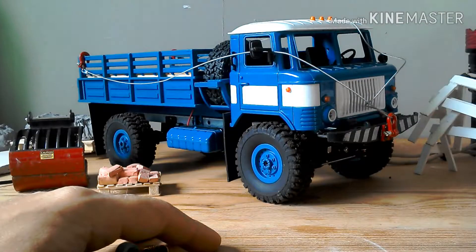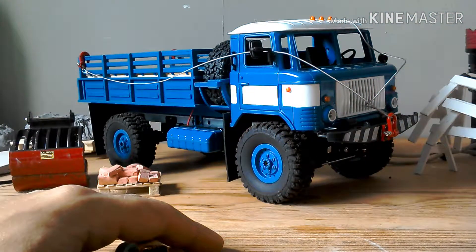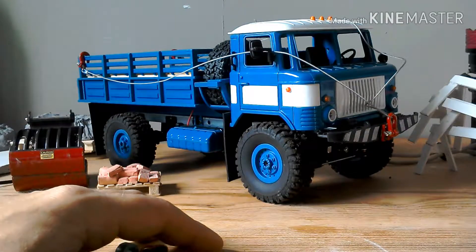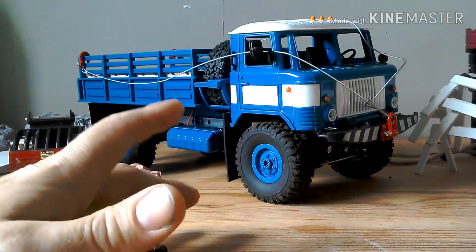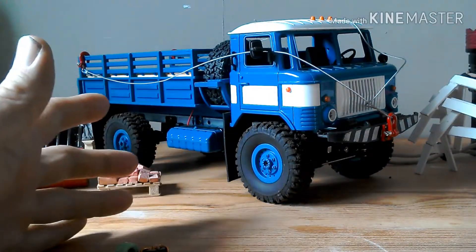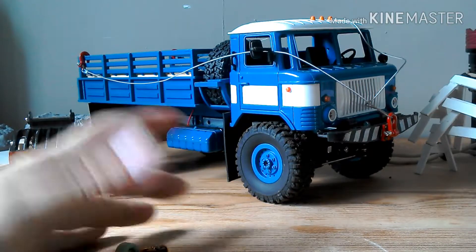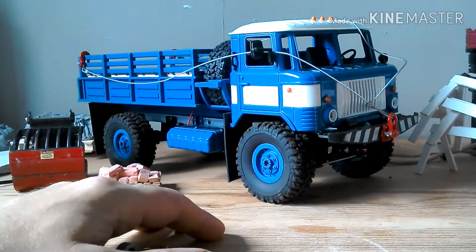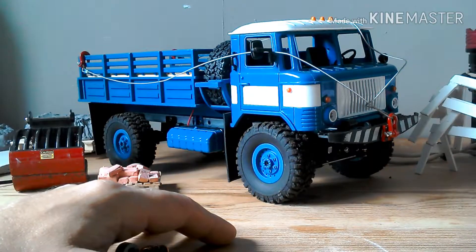Welcome to the Miniature Construction Company. This video concerns an issue you may or may not be having if you've purchased the WPL sound kit - the little printed circuit board and the speaker. You may have noticed that at high engine revs or motor revs, you get a lot of interference with the speaker; in fact it just cuts out. I have this with this truck here - at full throttle the speaker would basically stop working.